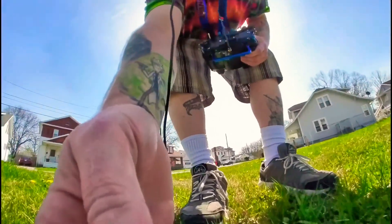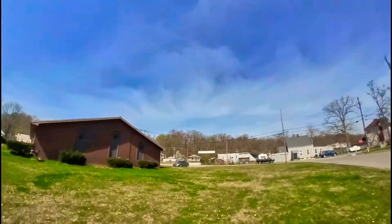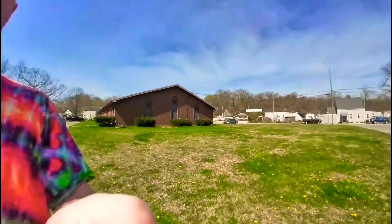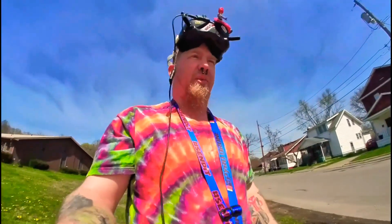Alright, not too shabby. The landing could have been better, but as you can see, I'm coming through a bunch of power lines just to land in here. But it worked well — it handled the weight. You can definitely feel it up there, but it handled it fine. I call this a good success.